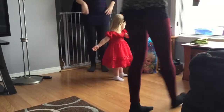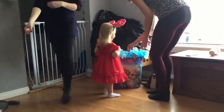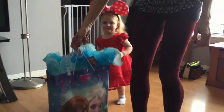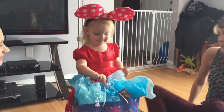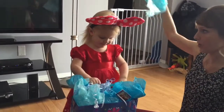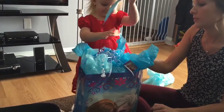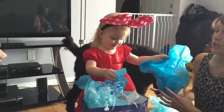Can I open your present please? Definitely. Okay. Come over here so Daddy can see. You look so cute, Ben. You want to pull this out? Yeah. You know what I did? Good job.